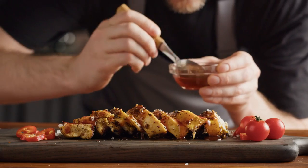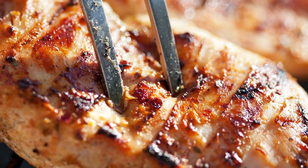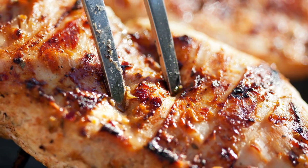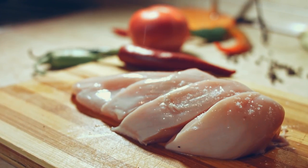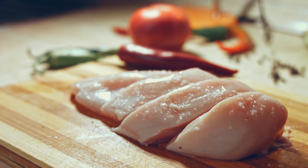In addition to proper seasoning, there's one other trick to getting super flavorful chicken breasts. Just pierce the breast with a fork a few times, or score it with a sharp knife. This works for a few reasons, but one of the most important is that it helps marinades penetrate deeper into the meat.